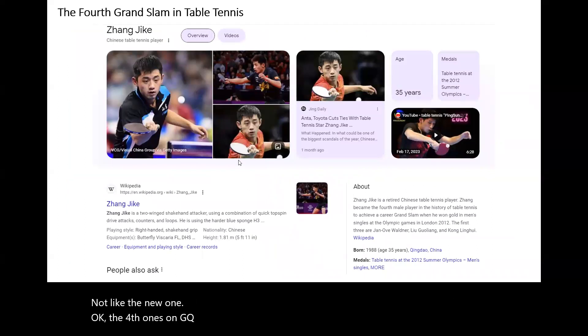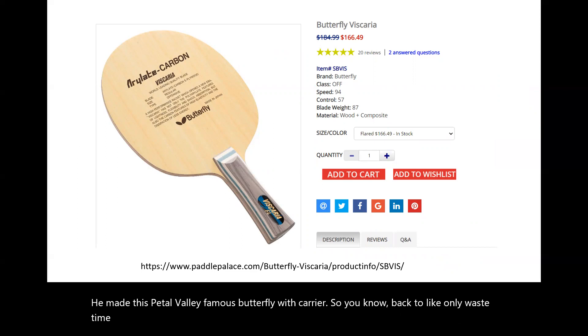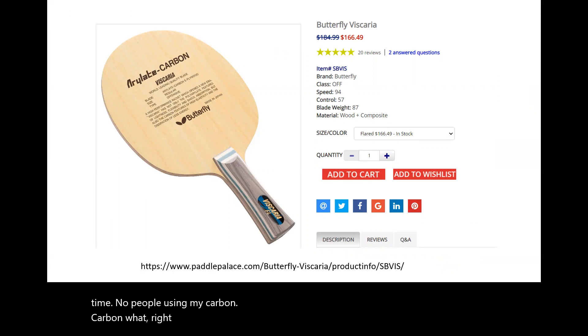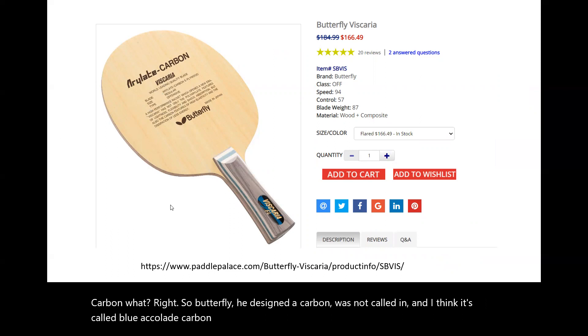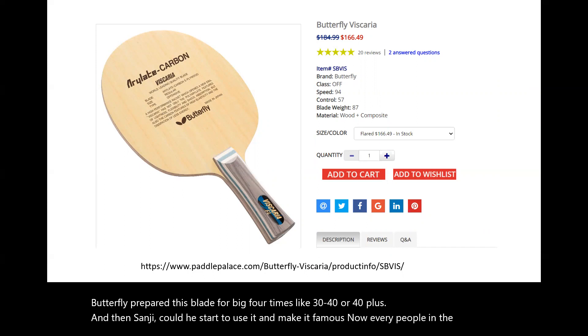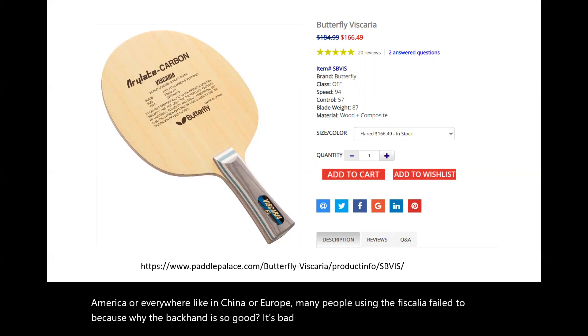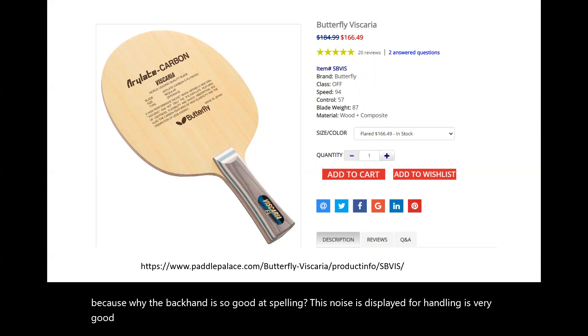The fourth one is Zhang Ji Ke. Because of him, he made the Butterfly Viscaria very famous. Back in Koumian Hui's time, people started using carbon wood. Butterfly designed a carbon wood called blue acrylic carbon. At that time, people weren't using it because during the small ball era, they felt this blade was too hard. But Butterfly prepared this blade for the bigger ball era — 40 or 40 plus. Then Zhang Ji Ke started to use it and made it famous. Now many people in North America, China, and Europe are using the Viscaria FL2. The backhand is so good, and the forehand is very good too — the more power you add, the more power you get. The blade is only around $167.